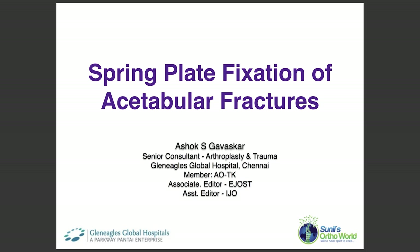This surgical technique video will describe the adjunctive use of spring plate in open reduction and internal fixation of posterior acetabular wall fractures.